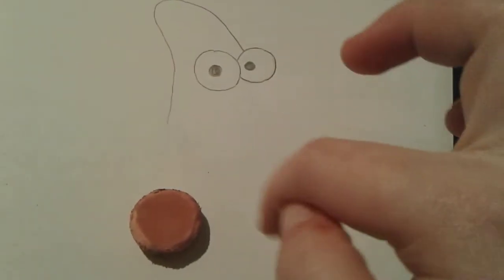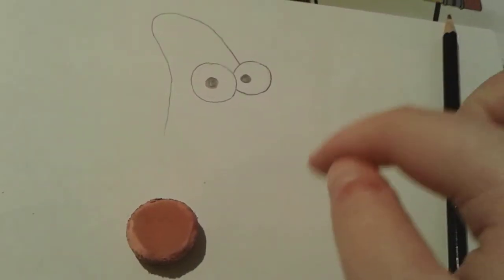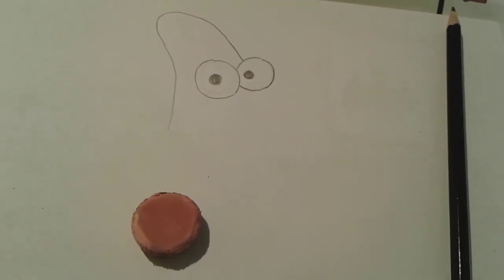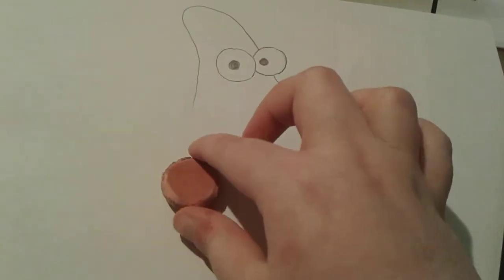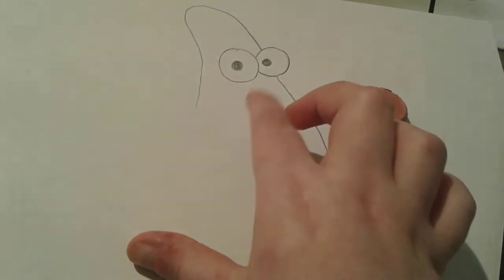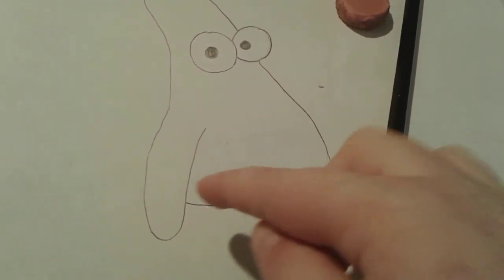Now let's go ahead and draw his body. Patrick Star is normally just a little bit chubby and overweight, so we obviously have to draw kind of a big chubby belly on him. He's a bit of a horror character for me, but it's all good. Now let's draw his arm, which is just like a little stump — a little pointy arm, kind of like his head. There's Patrick's little arm, and you can see his adorable chubby belly and his adorable little arm.